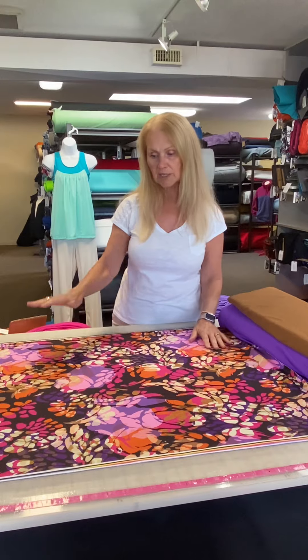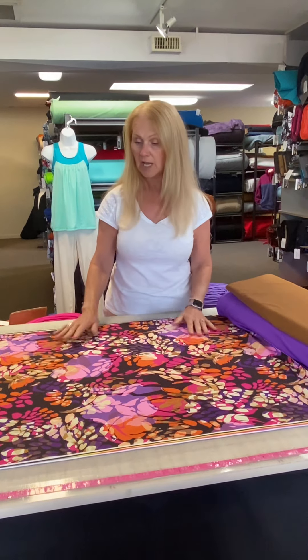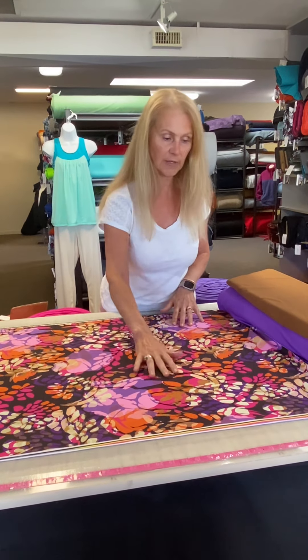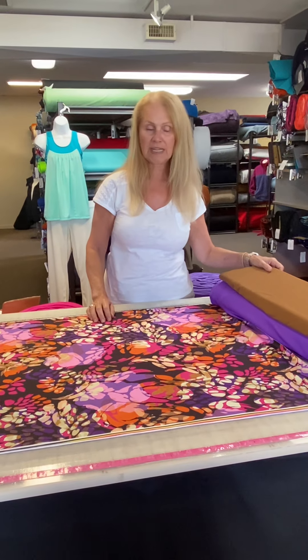It's got a lot of sort of autumny colors in it, but it's also got some jewel tones and pinks, purples, orange, and black in the background. So I'm going to show you a few fabrics that you could just do a multitude of things with.